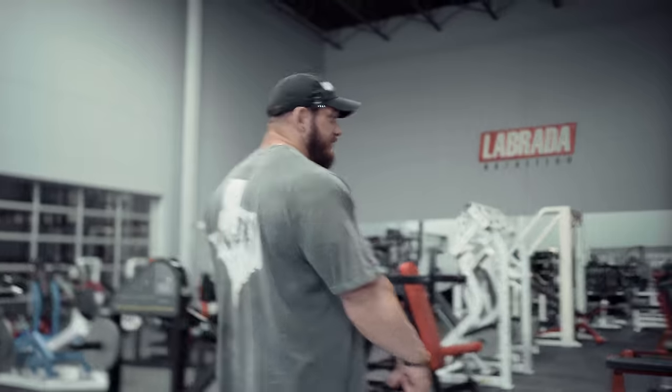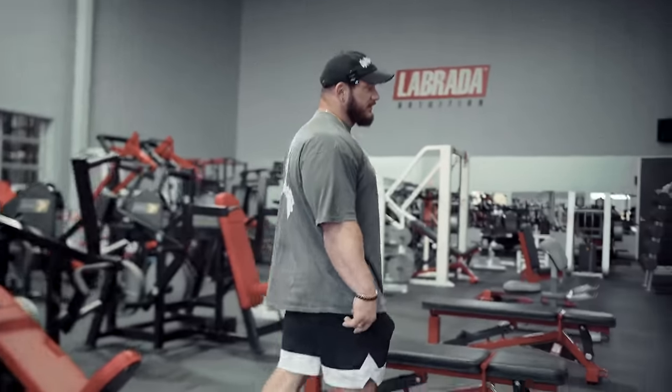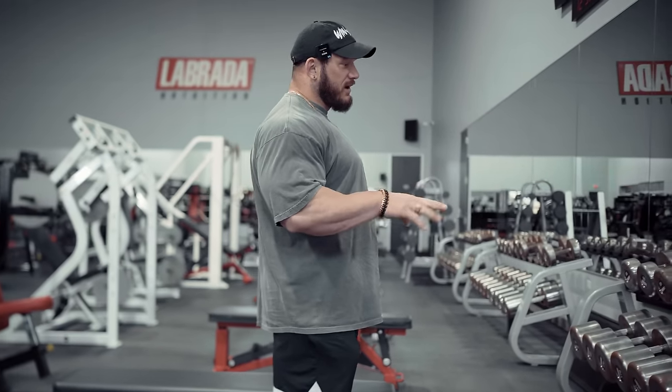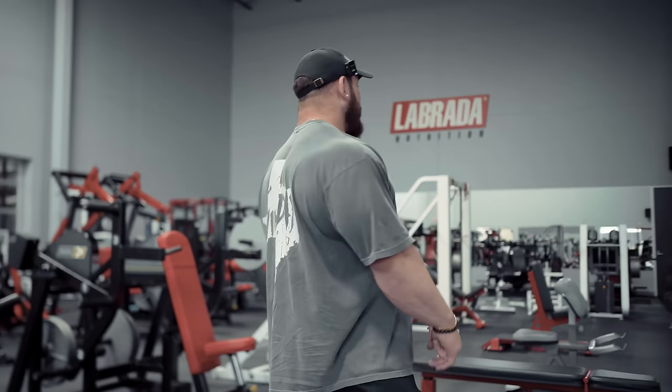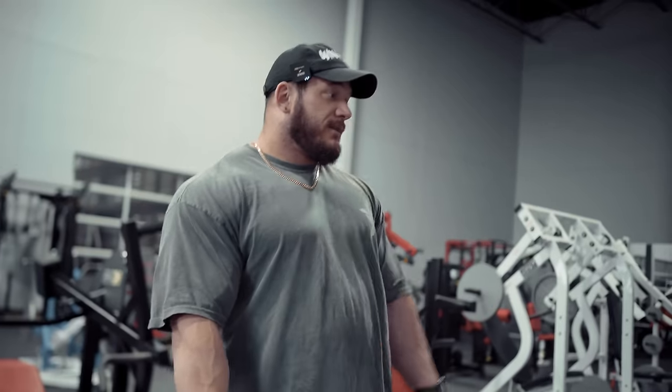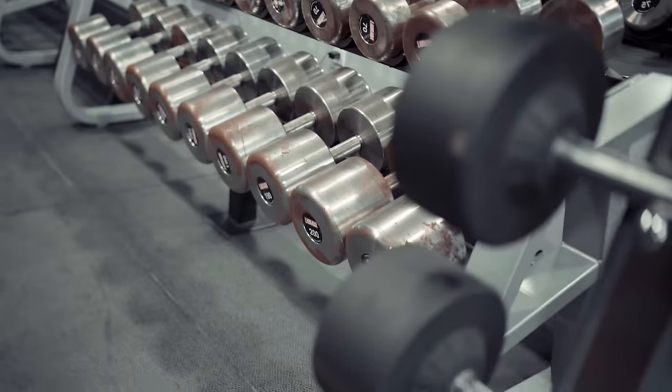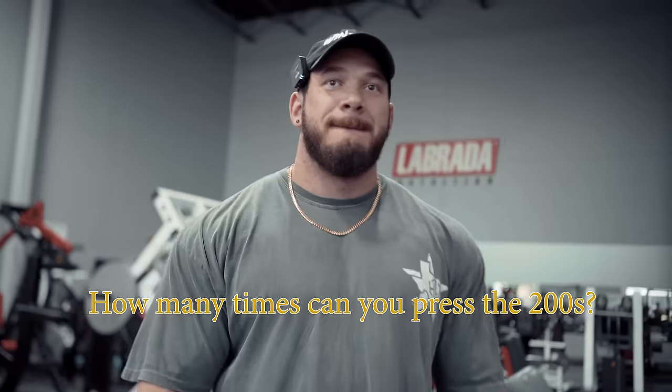We got the dumbbells from Intech. They're the solid steel guys — not coated, so they do get a nice little rusty patina. We have them from five all the way up to 200. I like these dumbbells a lot, especially the bigger ones; the handle's a little fatter than a normal dumbbell and distributes the weight a little better. If I had to throw a number on it, I could probably do the 200s six or seven times. Definitely shooting to be playing with them again by the end of this offseason.